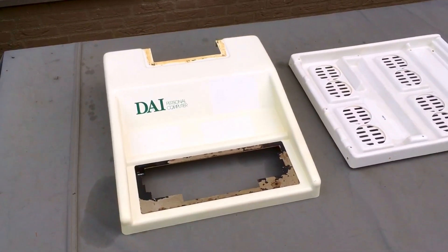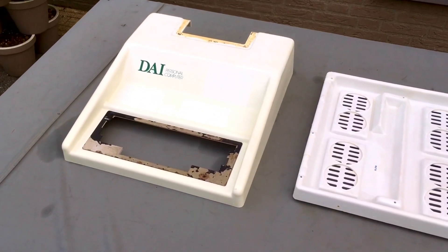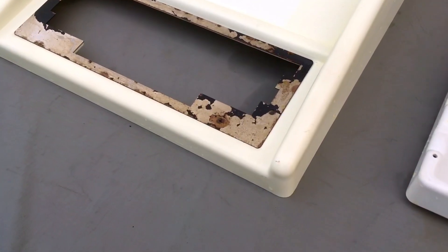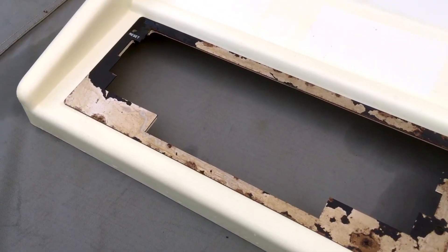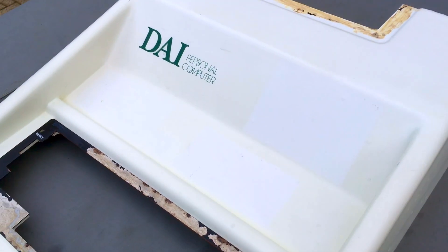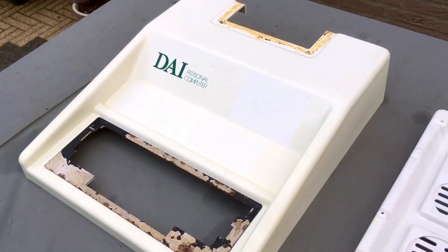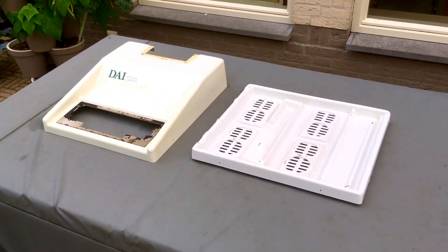This is after the first day. It's much improved, but there is still a long way to go. The peroxide also removed the paint of the metal keyboard bezel, but that's not a problem — on the contrary, I would need to do that anyway because that bezel is horribly rusted. There is another metal part at the back that is also rusted, not as bad as the keyboard bezel, but it also needs treatment.